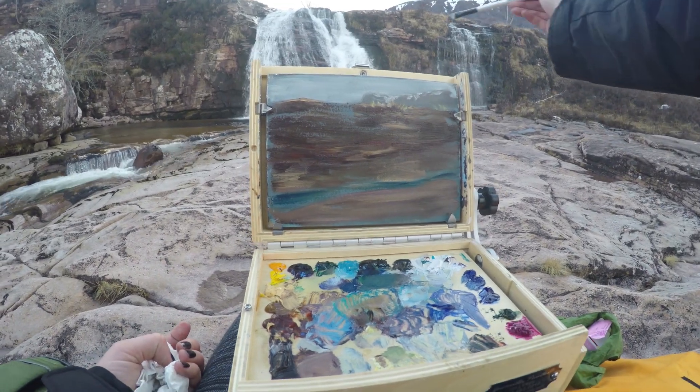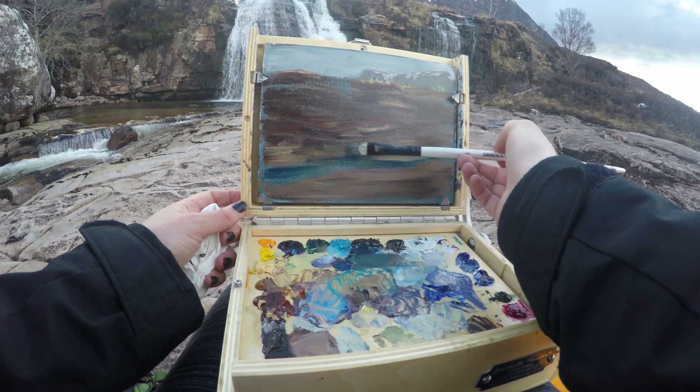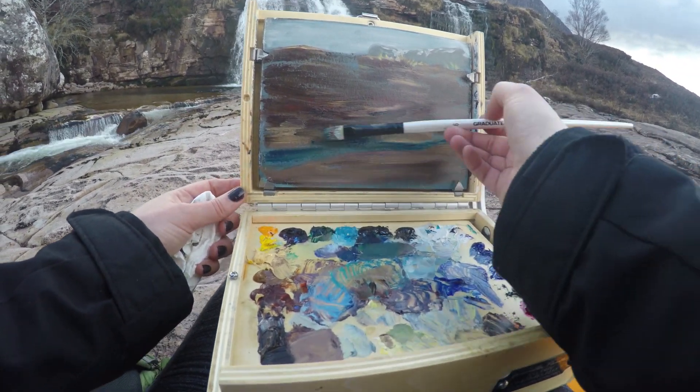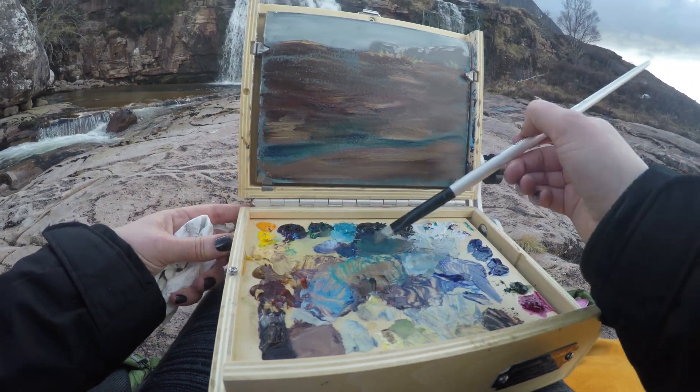It kind of cascades down at an angle, and there are shadows underneath the waterfall right here where the stones are wet. So I'm going to brush some of that on as well.